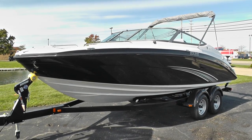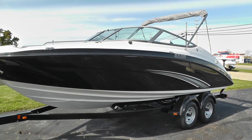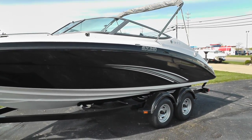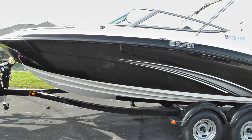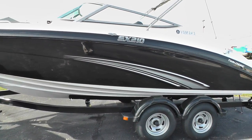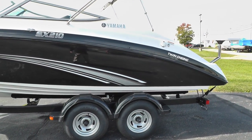Hello everyone, it's Jeff with Loaders Marine. Today I want to show you a brand new 2014 Yamaha SX210 jet boat, twin engine with the black hull. I'm going to do a walk around the exterior here and then we'll show you the interior.